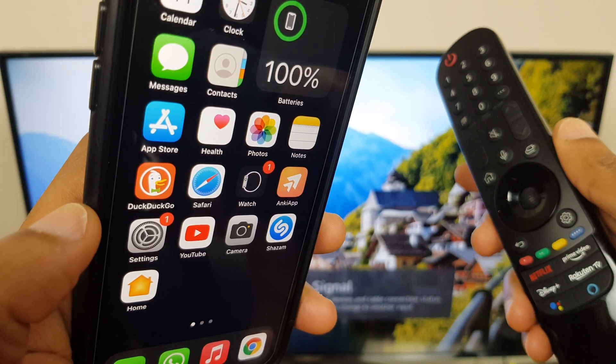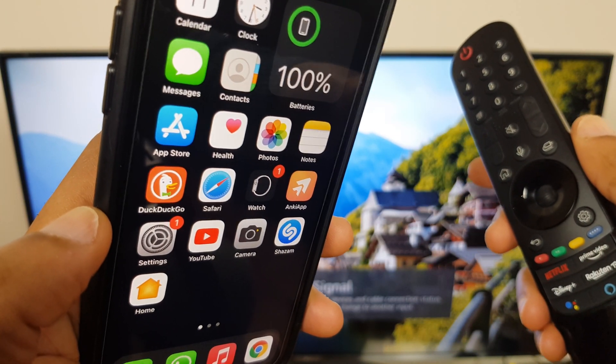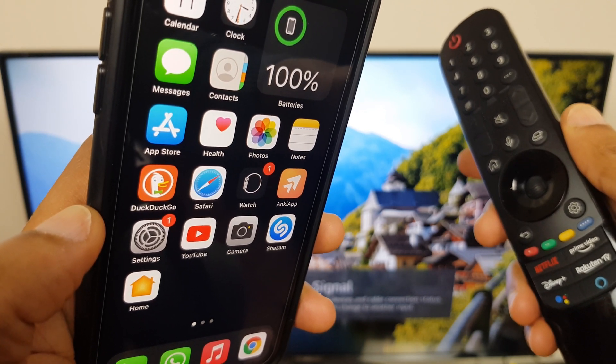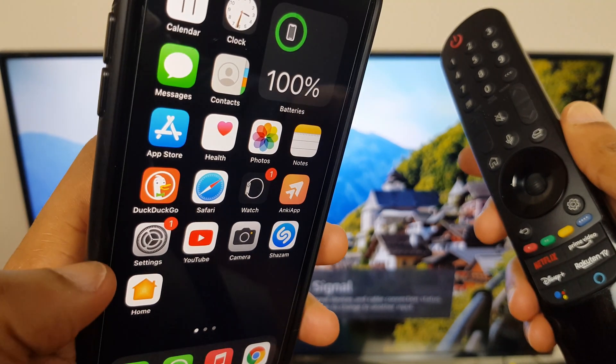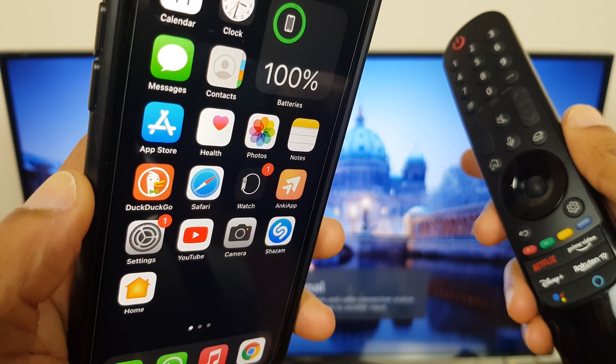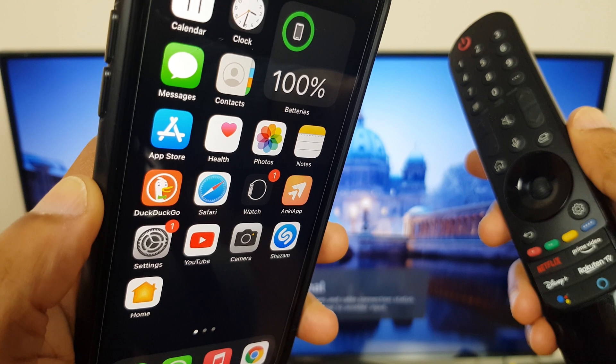Hi and welcome. In this video I'll show you how to connect your LG Smart TV to your iPhone using Apple's HomeKit. A couple of things we'll need: first off, the HomeKit app itself — it looks just like this. If you don't have that on your phone, just go to the App Store and download it.